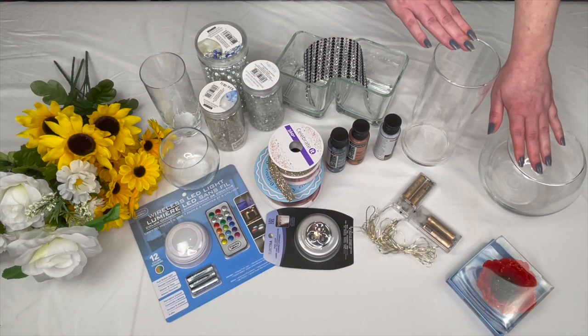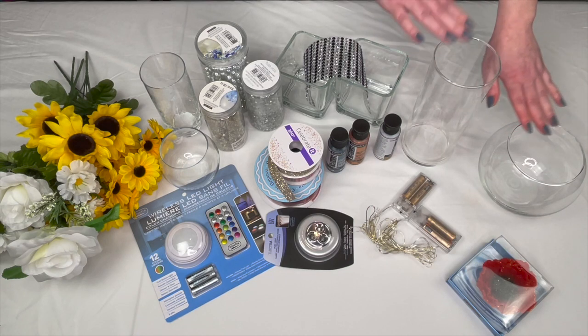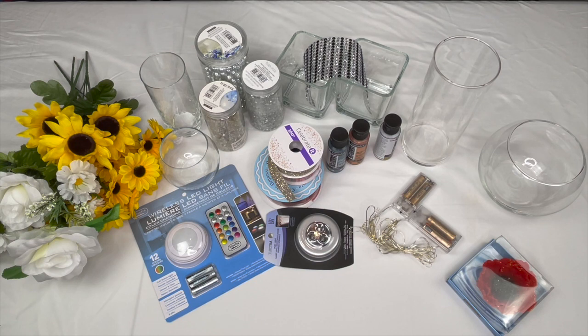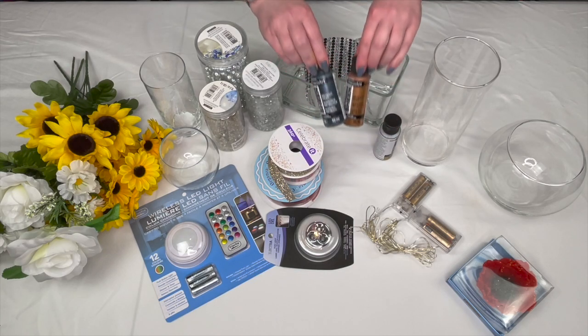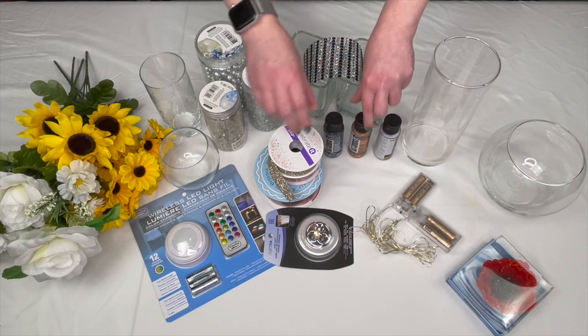Now I will admit these two here are from Michaels. I have seen the same sizes at my local dollar store — they just didn't happen to have any. I checked a second store and they didn't have them either, but you should be able to find them. We're also going to need some paint; I'm going to go with DecoArt Extreme Sheen.